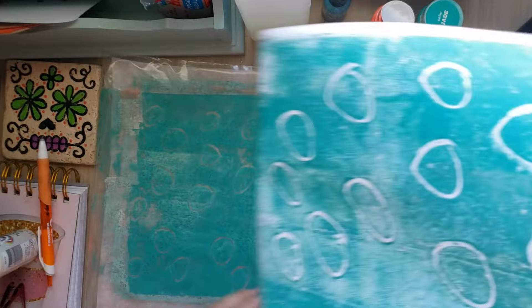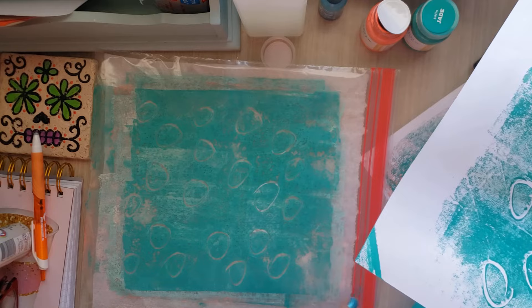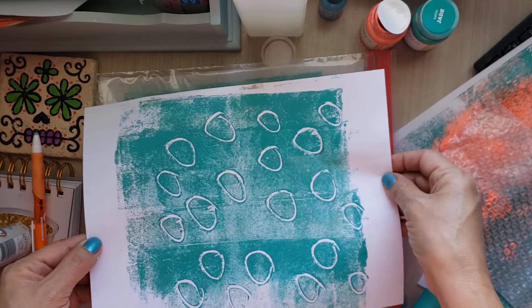Look at that — isn't that amazing? It works really well on just simple copy paper. What's nice too is that the baggie is a pretty good size. This is eight and a half by eleven and the baggie is probably about eleven by eleven — great space to work with.